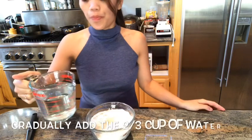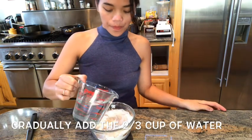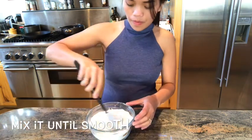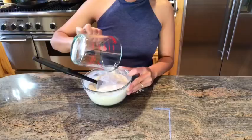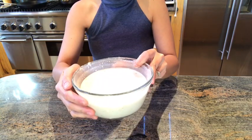Now we will gradually add the water. This is how it looks like.